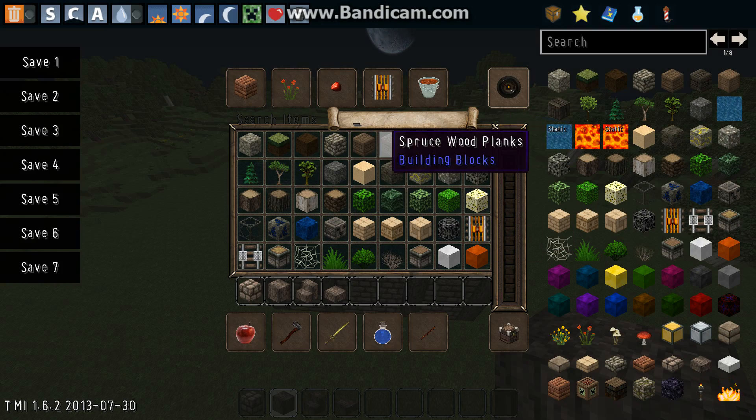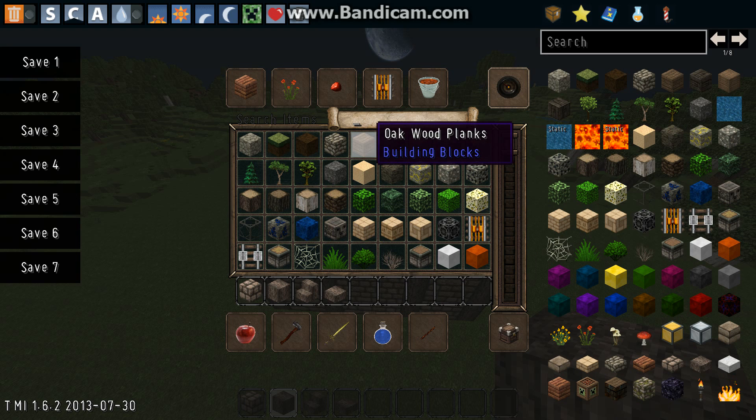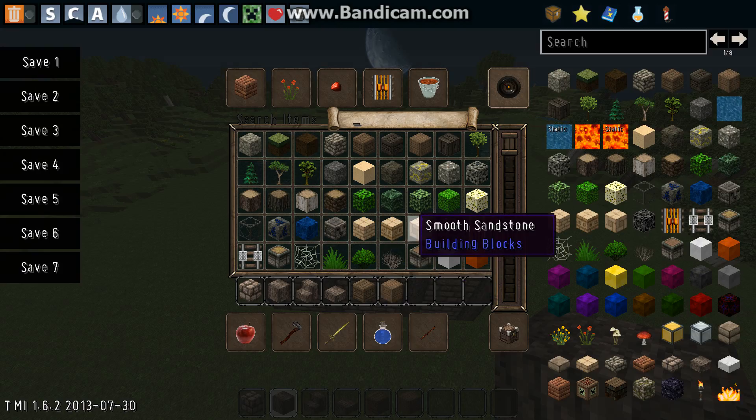Now, if you're using the John Smith texture pack — and if you're not using it, you really need to get it — you want to get your oak wood and your birch wood. If you're not using it, use whichever combination of wood you think looks the best. Just try not to use a single wood, or if you like it like that, it's completely up to you.